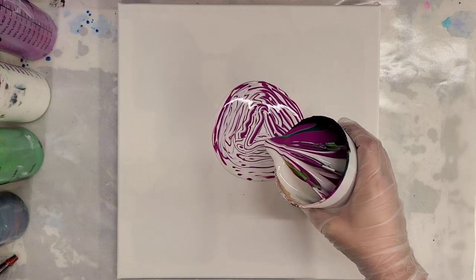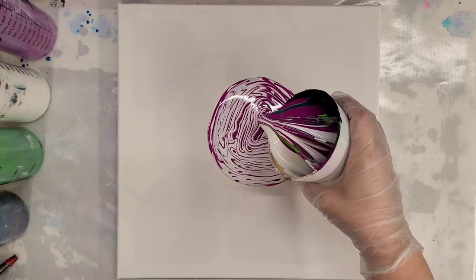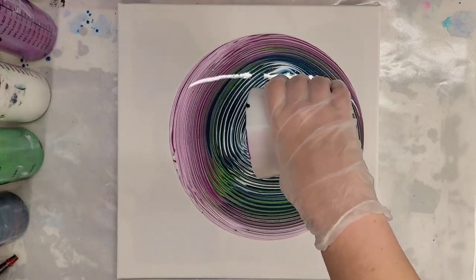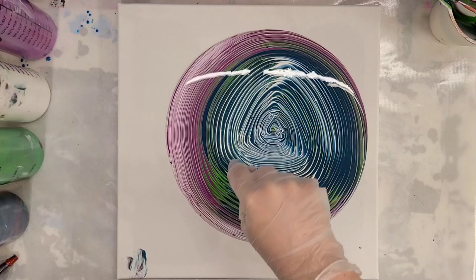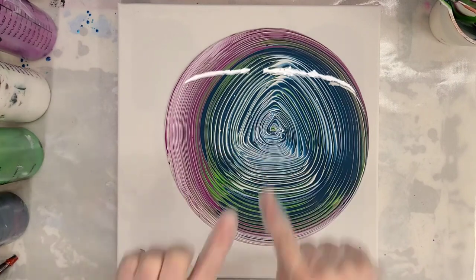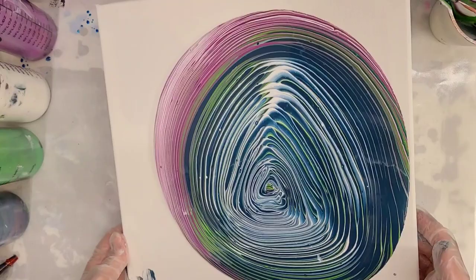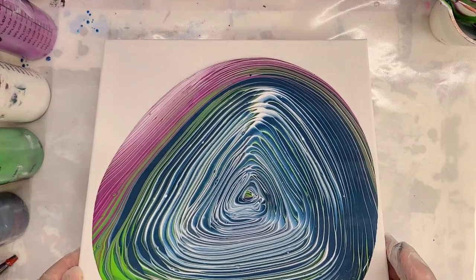I'm doing my best — it doesn't always come out super smooth, so it might not always be a perfect triangle. All right, we definitely have a triangle here. I got better as I went. I'm going to try to tilt towards the corners of that triangle, which should be interesting since one of the corners is kind of in the middle. Let's go ahead and go to that corner, then we'll bring it back and then bring it straight this way.